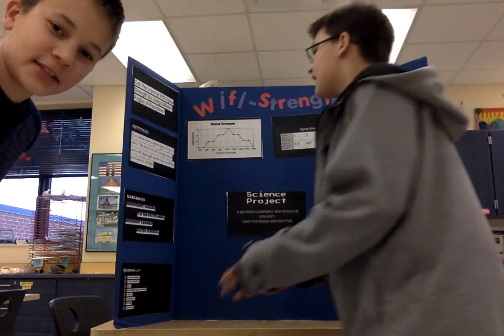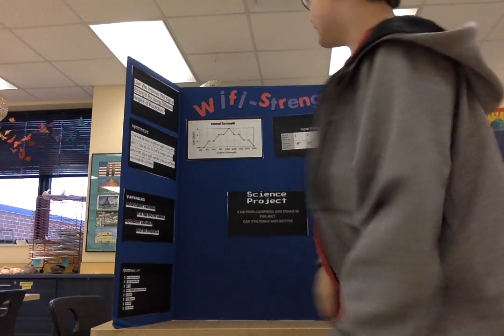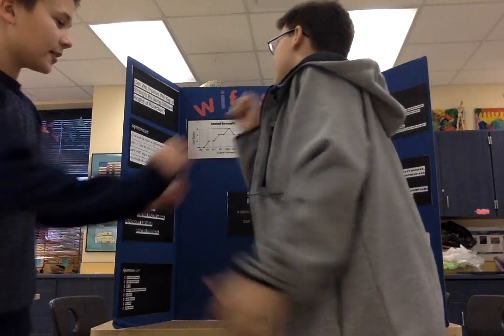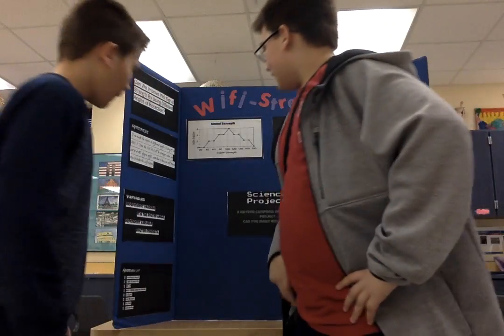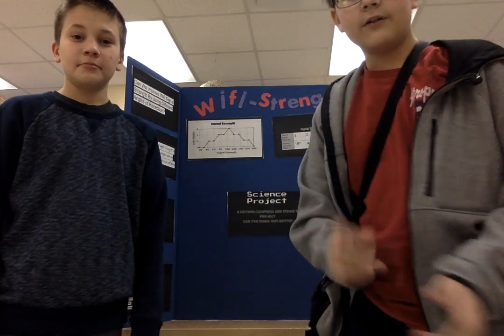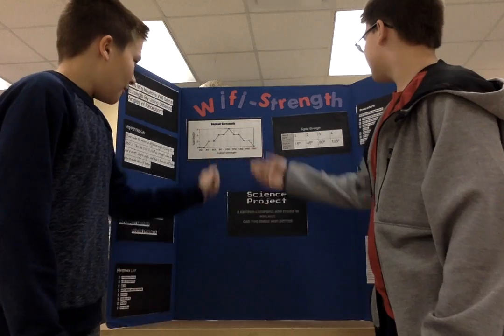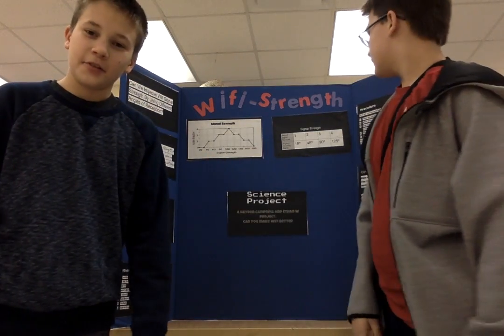By the way, this is a failed attempt. If we made the router a different angle — every 15 to 60 degrees — it's not going to be stronger. We found out how to make the Wi-Fi better. It's not at 45 degrees — it's actually at 2 bars when it's at 45.